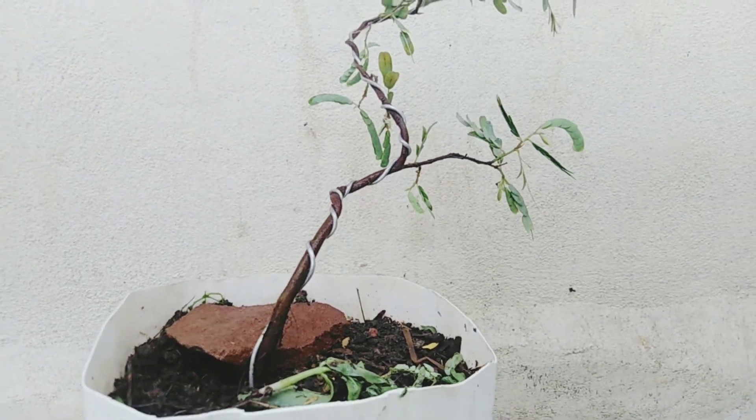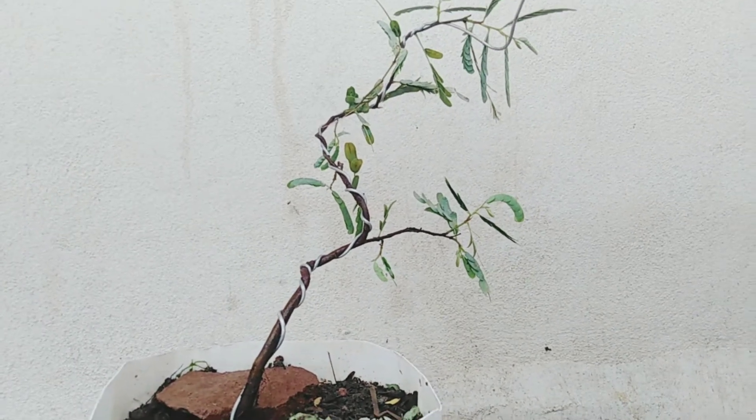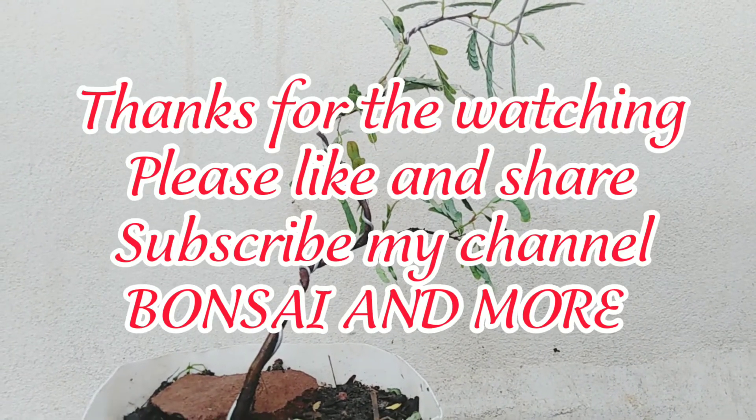They are especially noted for their delicate leaves and deep rough furrowed bark. Please do share and subscribe to our channel Bonsai and More.